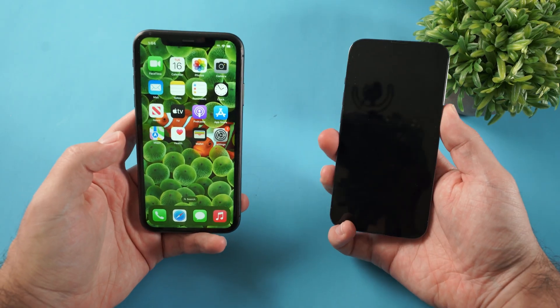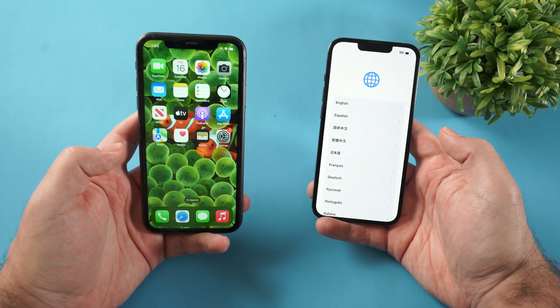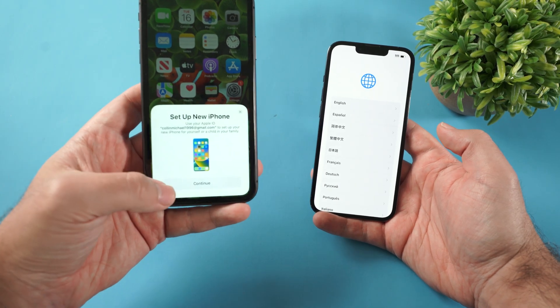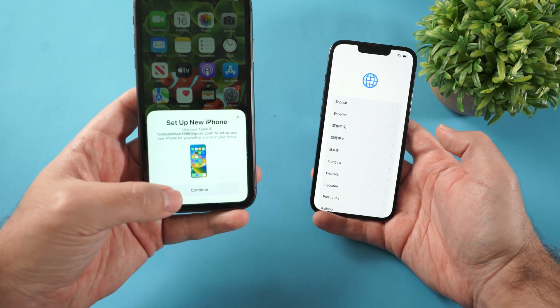Then all you gotta do is turn on the new iPhone and slide up. Instantly, your old iPhone is gonna notice there is a brand new iPhone nearby and you can just click continue to set up the new iPhone.